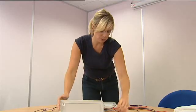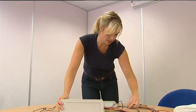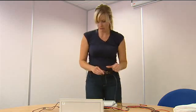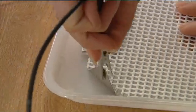Plug the leads into the corresponding colour sockets on the left hand side of the machine, and then attach the crocodile clips to the upturned corners of the electrodes.